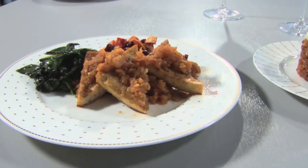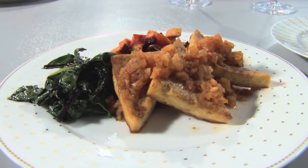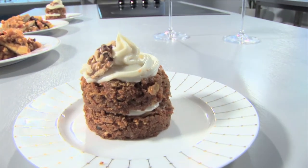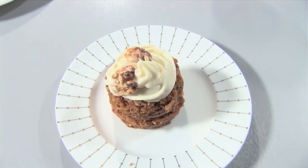Autumn is in the air and I have the perfect dinner for a rainy evening by the fire. Marinated broiled tofu served over roasted caramelized root vegetables with a curried applesauce. I'm going to serve that with sautéed beet greens. And our viewer challenge of the day, a healthier carrot cake full of pecans and pineapple. Topped with a light fluffy cream cheese frosting that leaves out the cholesterol. And our cocktail of the day, a ginger martini with a surprise ingredient.